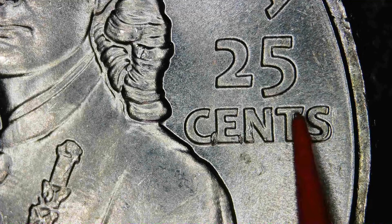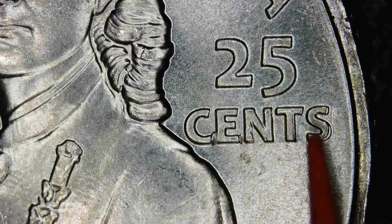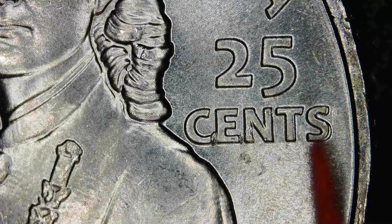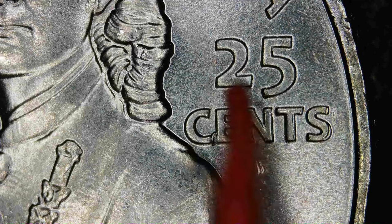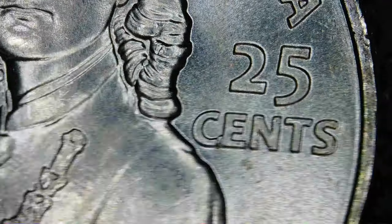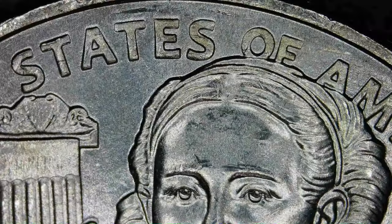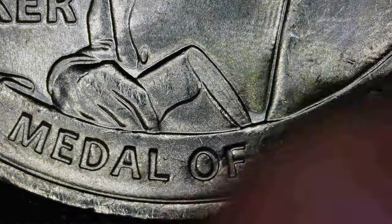The doubling kind of looks like it was pressed out here — it would be considered machine doubling, or what they're calling ejection doubling now. It's kind of a step-down flat surface. I don't see any splits on the corners. Hub doubling would have splits on the corners. It just looks like it kind of flattened out some of the lettering — machine doubling or ejection doubling kind of flattens out some of the details and doesn't add to them.